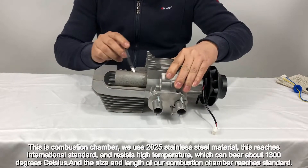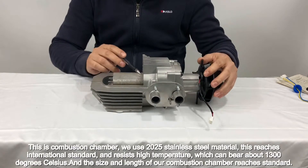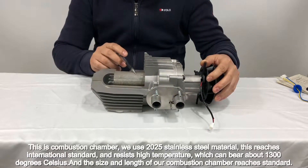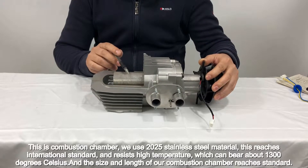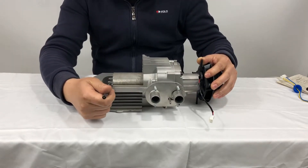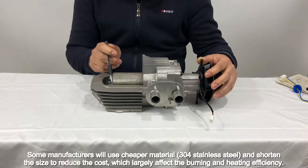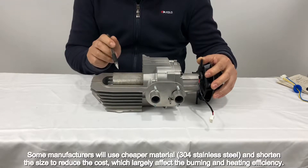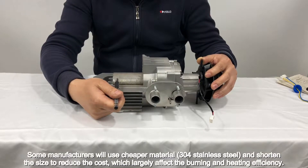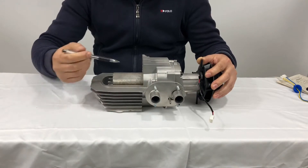We use 2025 stainless steel material. This reaches international standard and resists high temperature, which can bear about 1300 degrees Celsius. The size and length of our combustion chamber also reaches standard. Some manufacturers will use cheaper material — 304 stainless steel — and shorten the size to reduce cost, which largely affects the burning and heating efficiency.